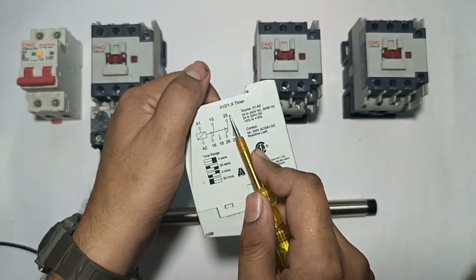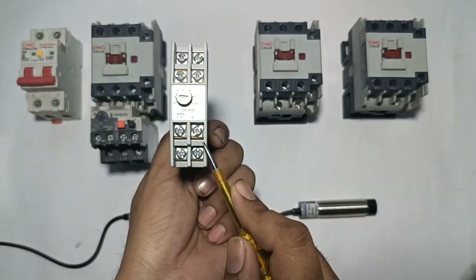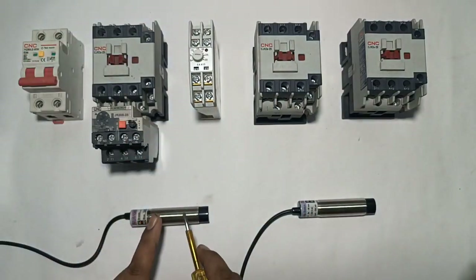Terminal 18 is NO. For the second contact group: 25 is common, 26 is NC, and 28 is NO terminal. In this timer we have 2 common, 2 NC, and 2 NO terminals.